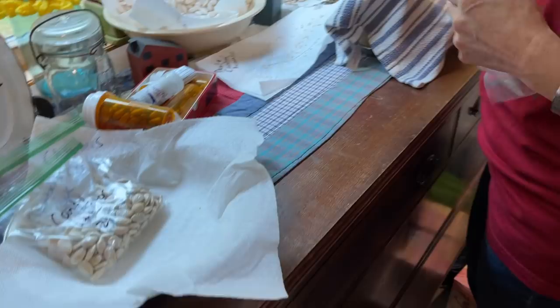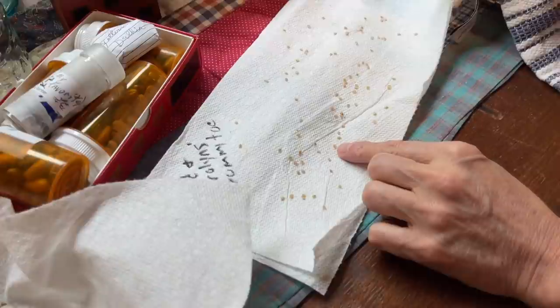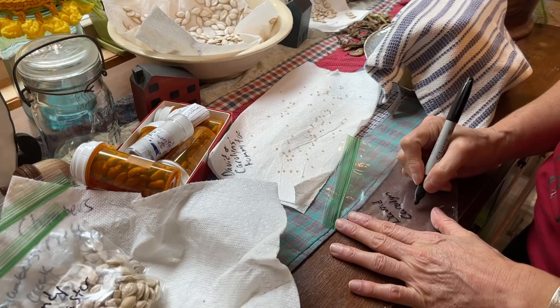These next ones are little tiny seeds — the least of seeds, we would say. These are from the orange tomato. If you've been watching my videos, it's the little orange one I got from David and Carolyn. So I'm going to call them 'David and Carolyn' so I know. I saved seeds from them last year, and then this is from this year too. The best little Tommy toe I've ever eaten for sure.